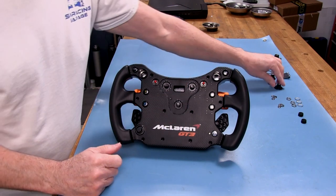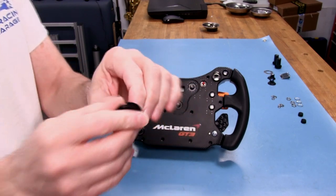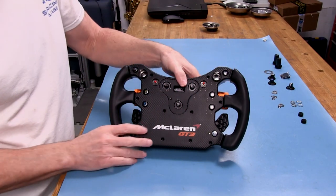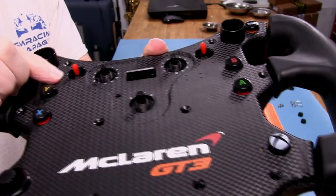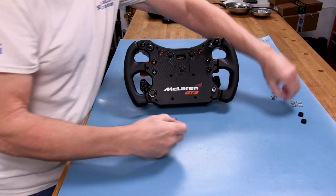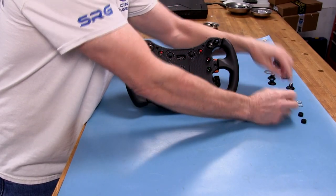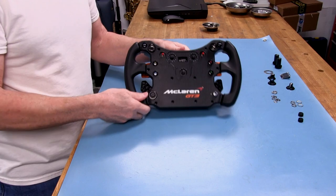Then we have to remove these knobs — they just slide off, but you have to do that carefully or you could snap them. Underneath those knobs you'll find a lock washer and a nut on the threaded pieces. The same goes for the momentary switches — they also have very small nuts and lock washers. All of that has to be taken off to access what's inside, and it's all hiding under the boots for the switches.